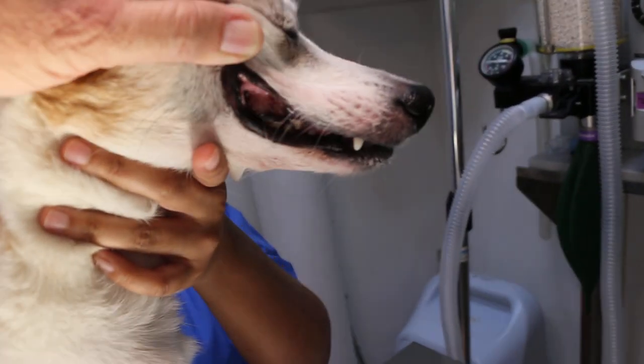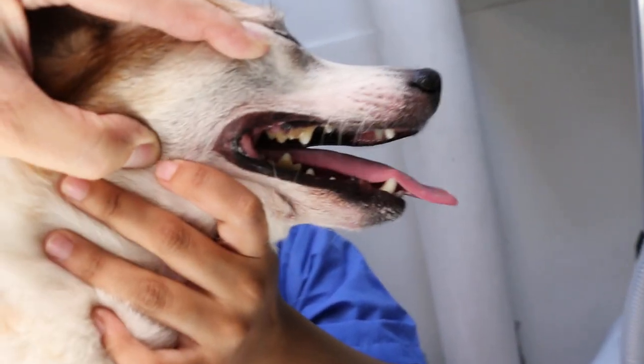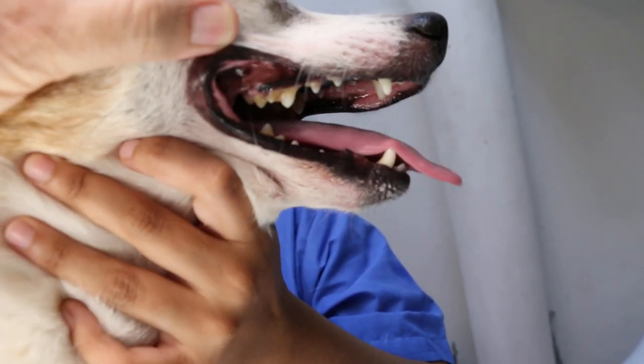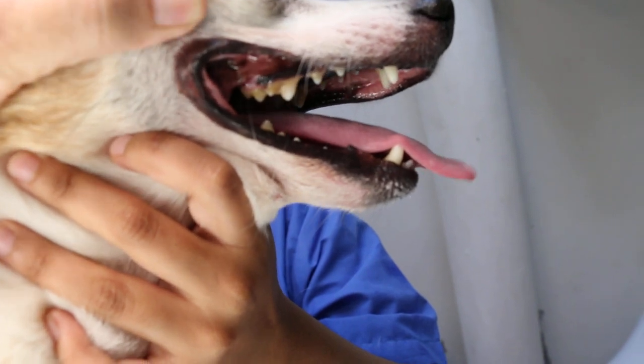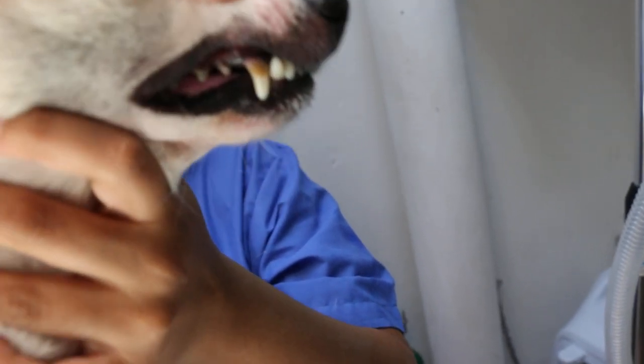Other than that, you can see the teeth. For a 12-year-old, it needs dental scaling. Not so bad compared to other dogs — this one is quite good — but there's still a bit of gingivitis. Other than that, it's okay.